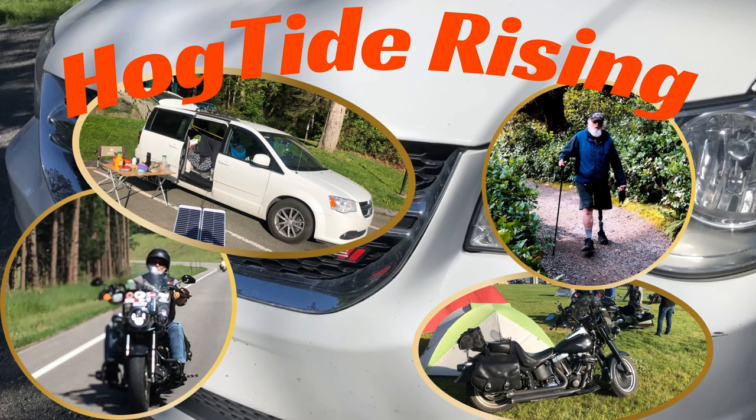Welcome to the Hogtide Rising Channel, an insight into nomadic van life seen through the eyes of a long-time touring motorcyclist.